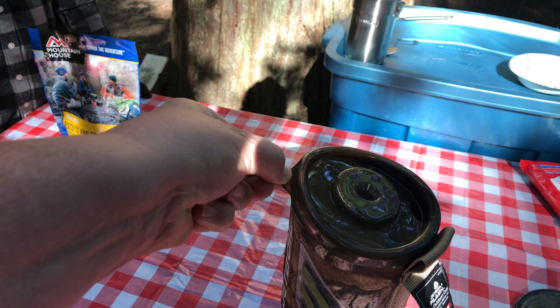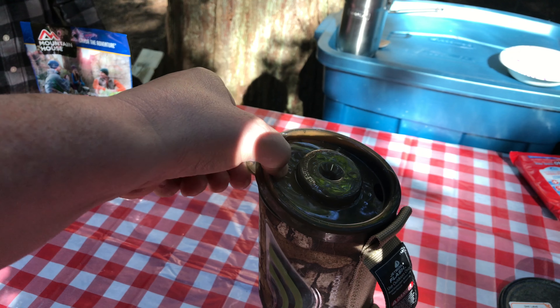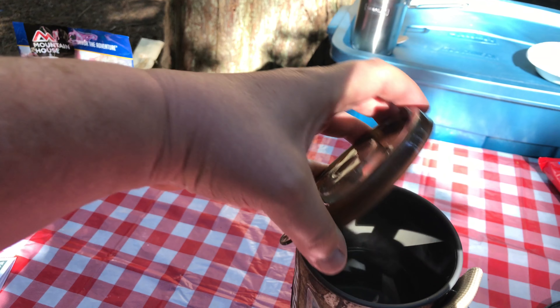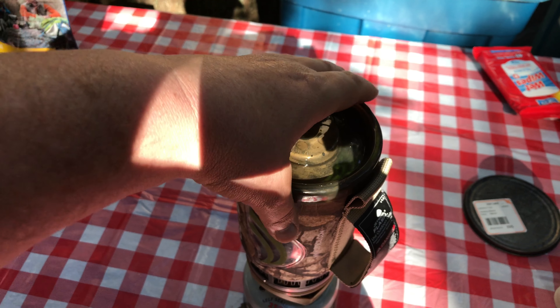Okay, it should be boiled by now. When you use the Jetboil with the fuel — it boils really fast, so that's a good plus. Just a couple of minutes.